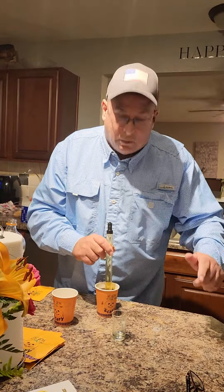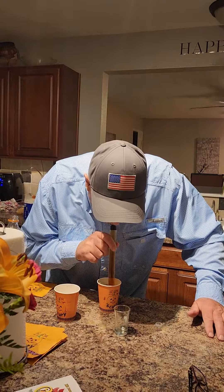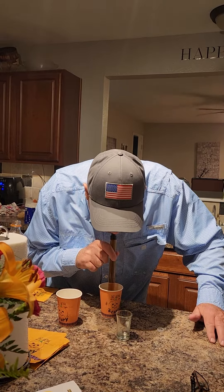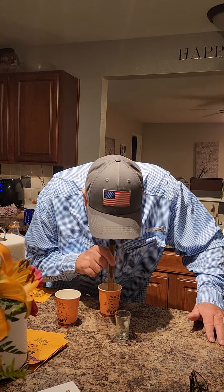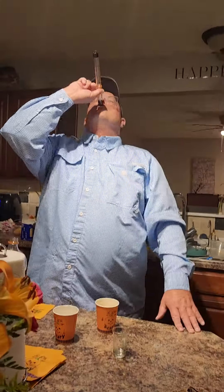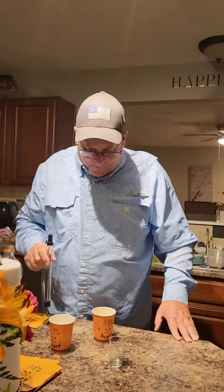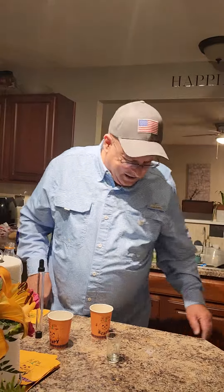So here it goes, watch this. It's cool. Okay, so there's the alcohol. There it is, and there's the pop. And then you chase it with the pop. Nice. That's it. Good job, Dad. Watch that.